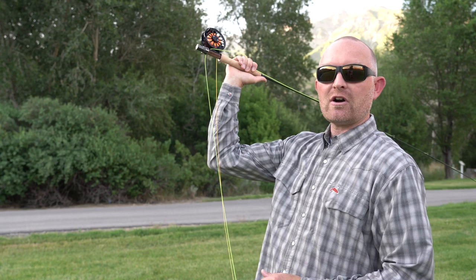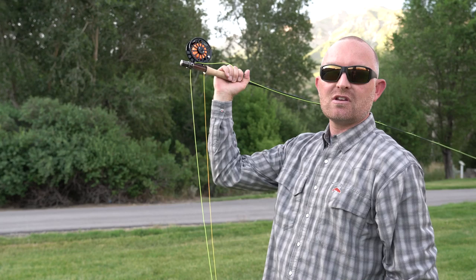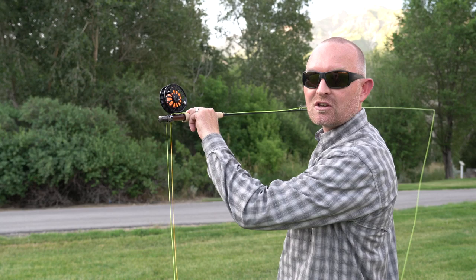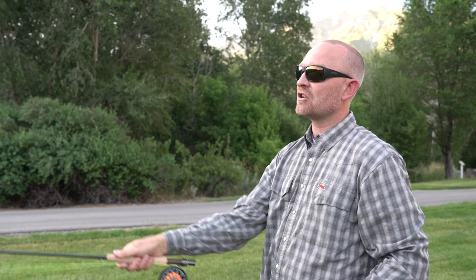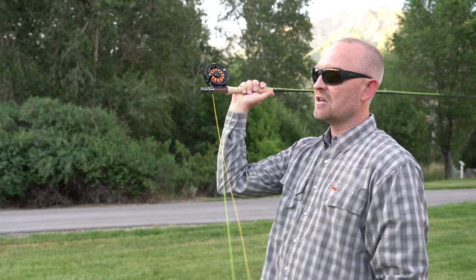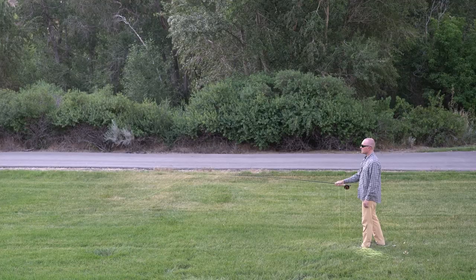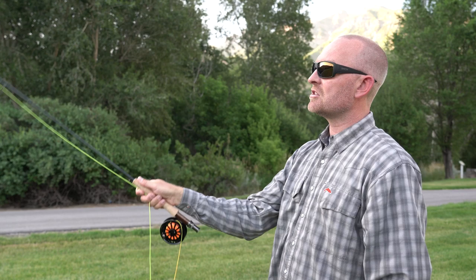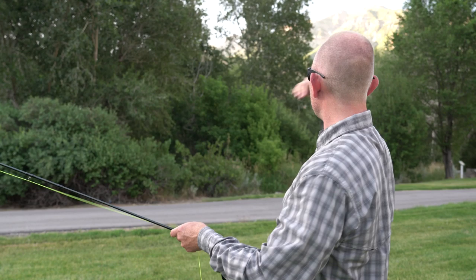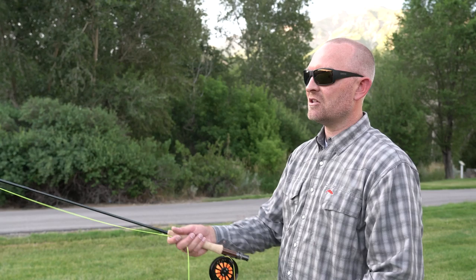One more thing on stop points: one of the most common problems, especially on the back cast, is taking the rod too far behind you. If you end up with a 90 degree angle at your wrist, your rod is parallel to the ground, which means the rod told the line to go down into the ground behind you. The line then doesn't unroll — it goes down into the ground, never straightens, and you don't get the load in the rod needed to go forward. A bad cast looks like this: breaking the wrist. You're going to use some wrist while fly casting, just not that much. This causes the line to go down behind you into the ground, giving you no load, no bend, and you end up in a big pile. Keep that wrist relatively firm and allow the line to unroll straight behind you, not down into the ground.